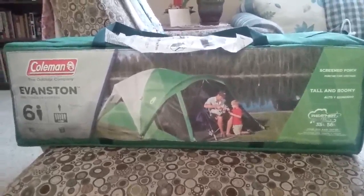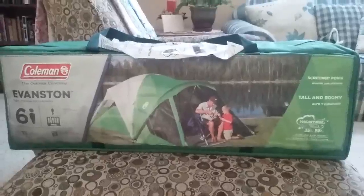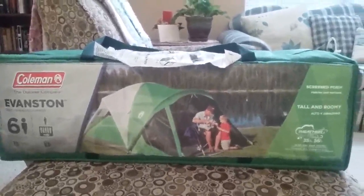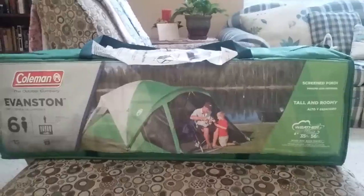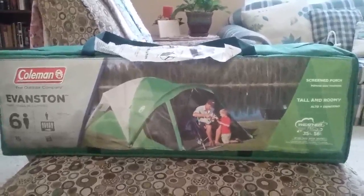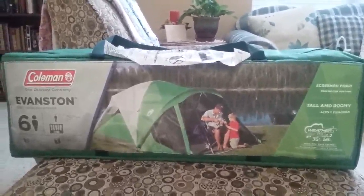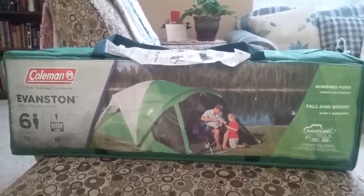This is the Evanston tent with the screen porch, made by Coleman. The benefit of this and why we went with it is because it is 10 by 14 feet with the porch, and the porch has a floor to it so you're not just on the bare ground. It lets you be able to clean off your feet and everything before you come into the tent.